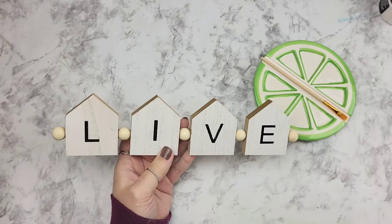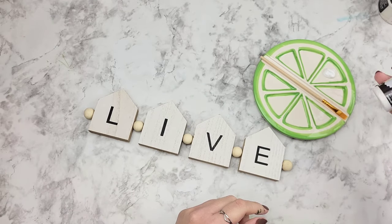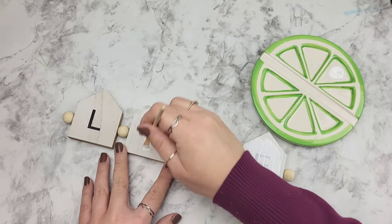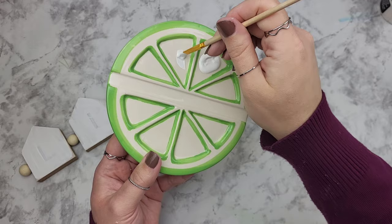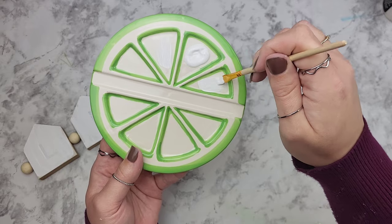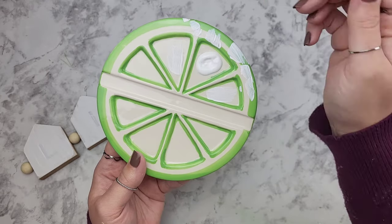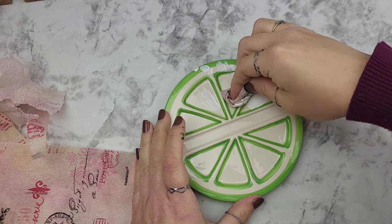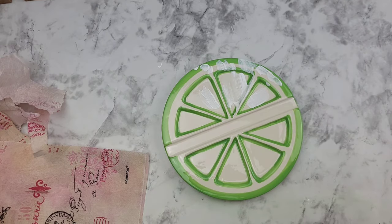I grabbed this little piece from Dollar Tree, knowing that whatever I do to it I'd probably want to cover up these words, so I took some of my multi-surface paint and spread out a little bit right on the palette, then used the paint to cover up some of the letters. When I was happy with the coverage, I still had plenty of paint left on the palette, so I decided to spread it around. If you're anything like me, when you're done crafting you just leave it and the next day you come back and either waste money throwing things away or spend a lot of time cleaning up.